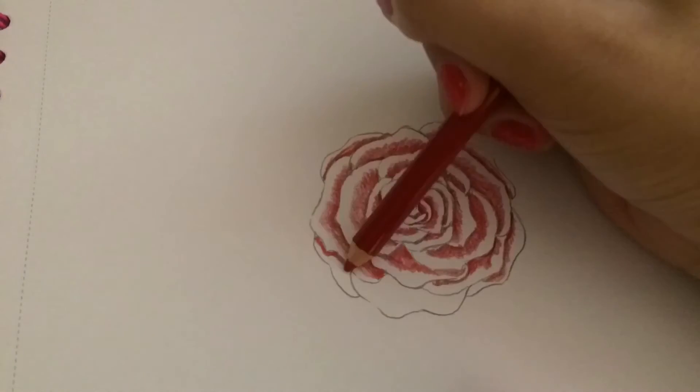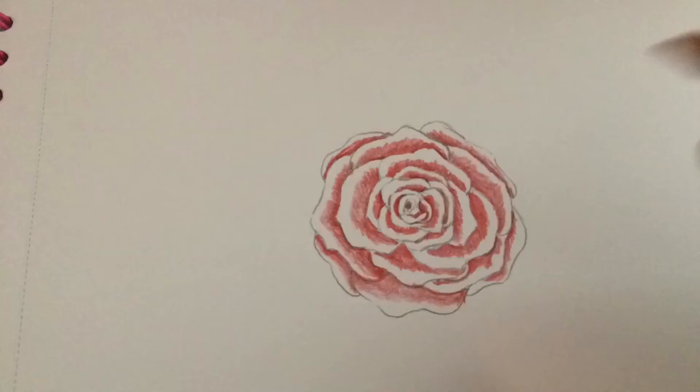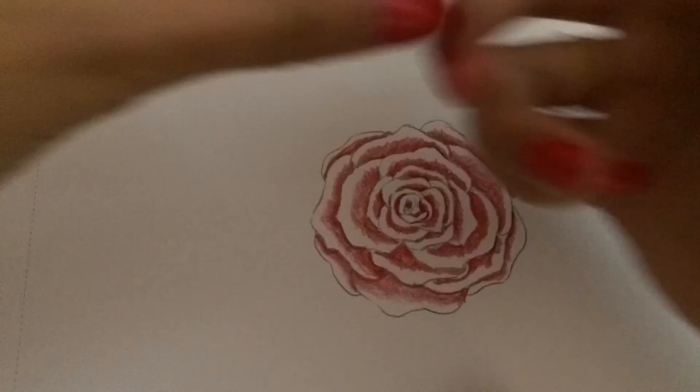Throughout some of these clips, my hair gets in the way in the frame. It's because I've been trying to move just to get different angles on the picture.